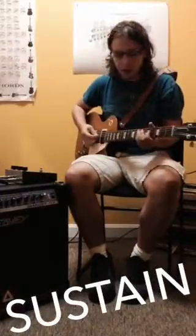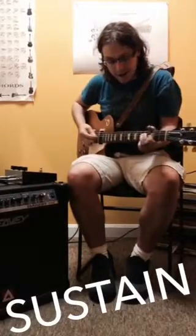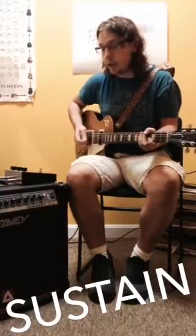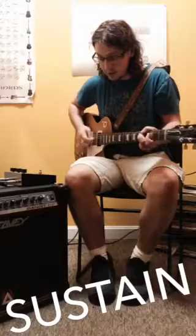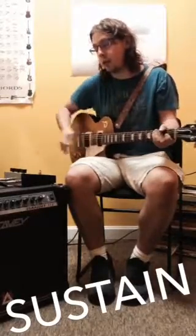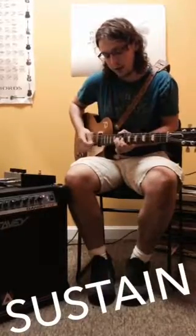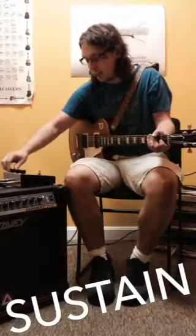The sustain knob determines how much juice you get out of each note. This is set at 9 o'clock, and everything dies pretty fast. This is set at 12 o'clock, and your notes start to ring out longer. This is set at 3 o'clock. And then fully at 6 o'clock.